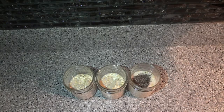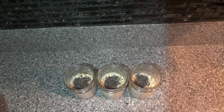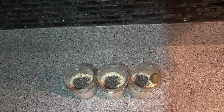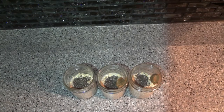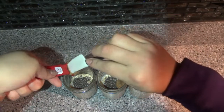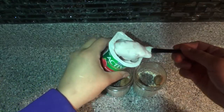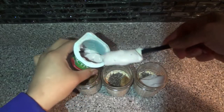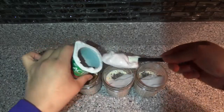Next we're going to put half a teaspoon of chia seeds in each one. These are optional, but chia seeds are so good for you. Then, also completely optional, we're going to do one teaspoon of almond butter — this is just to give it a little extra sweetness. Next I like to do half a cup of yogurt. You can use any yogurt you have on hand — flavored or plain. I put half of the little container in each one.